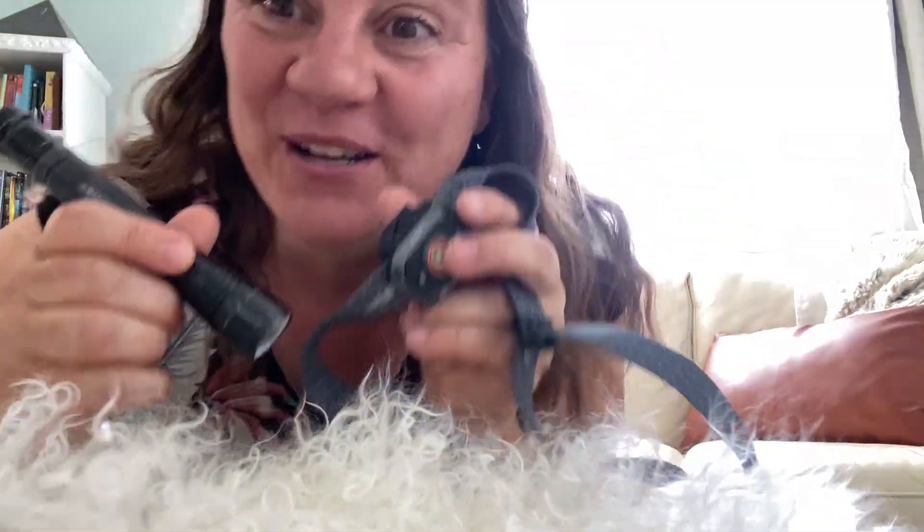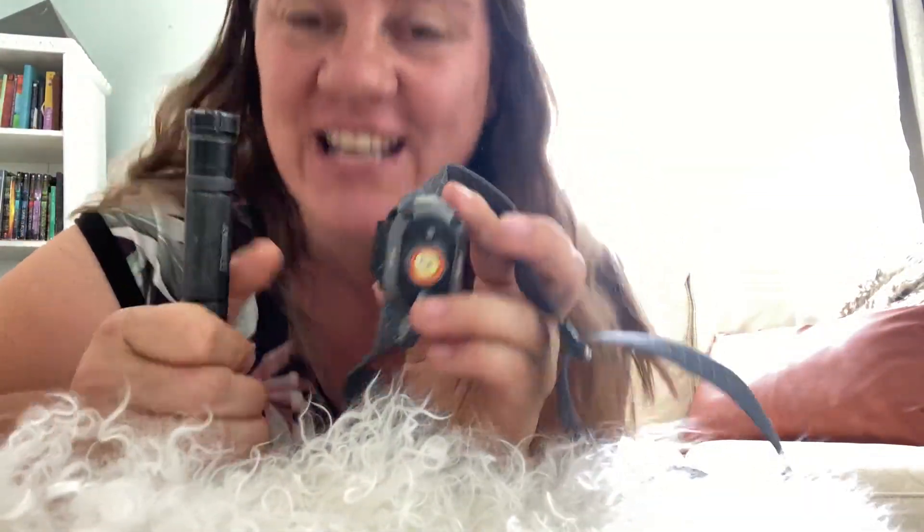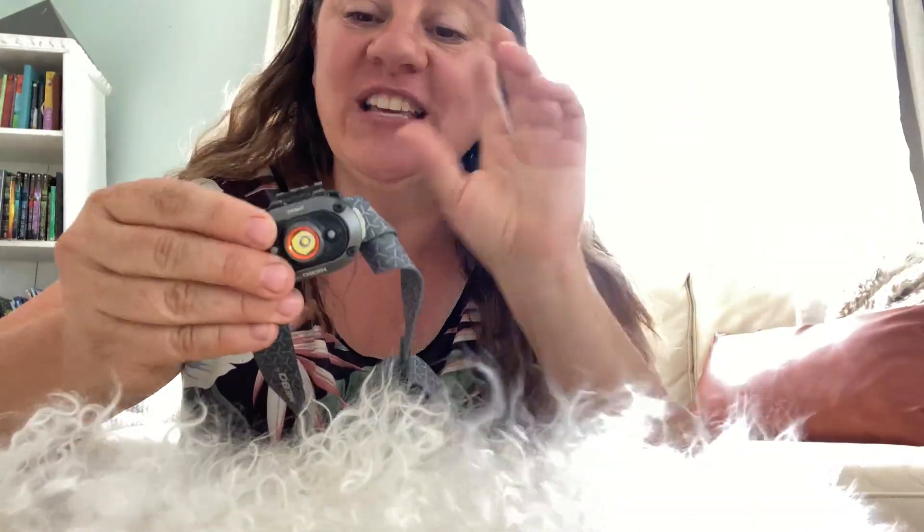Hey guys, this is Rebecca and I just wanted to show you some of my favorite flashlights. My husband uses this flashlight all the time. It's actually a little headlamp flashlight. You turn it on by pressing this button right here and it is crazy bright.